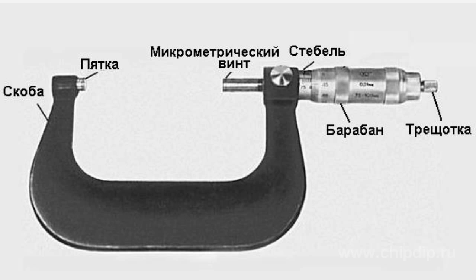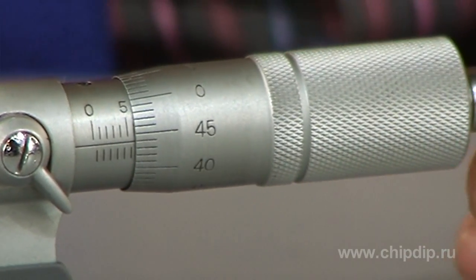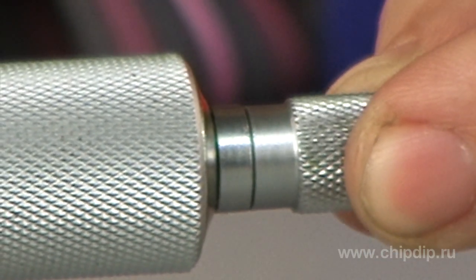To restrict measuring force, a micrometer is provided with a ratchet. When the measuring surfaces are in close contact with the surface of the measured detail, the ratchet begins to turn with a slight crack, and running of the micrometer screw is to be stopped after three cracks.